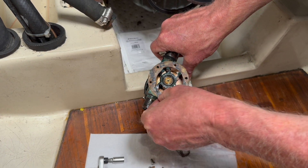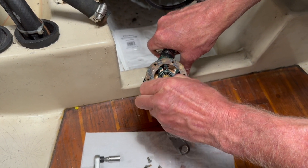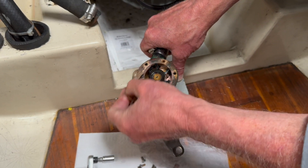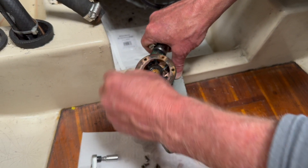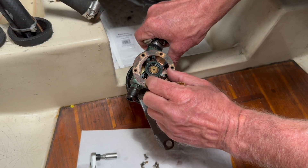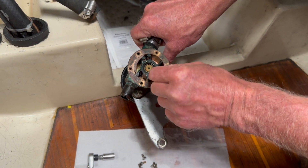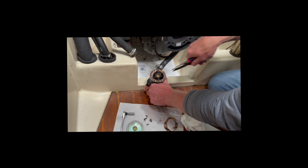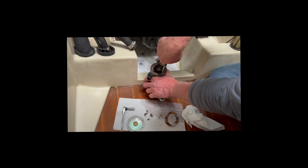Some people recommend using an impeller remover but I don't have one, so I'm going to use needle nose pliers. I'll take this old gasket off first and clean things up a bit. Then I want to get this impeller out of here — hopefully I can just grab hold with the needle nose pliers and pull it out. The trick is to reach in, grab the fins, and try to pull up a bit at a time.